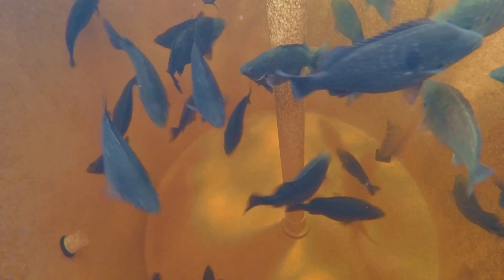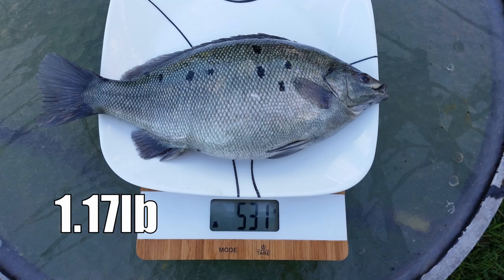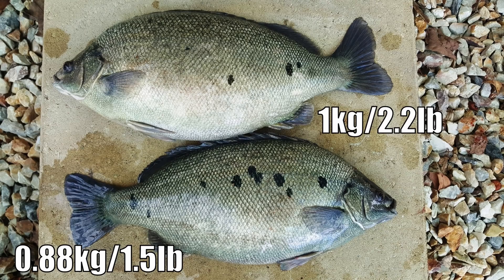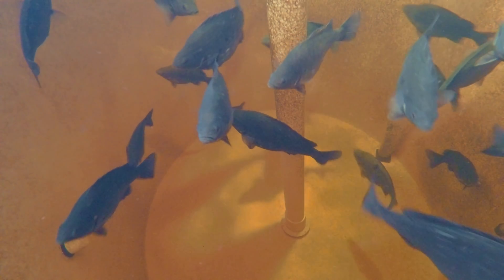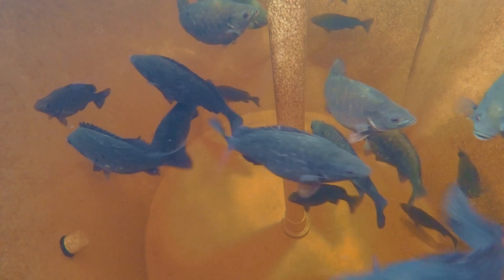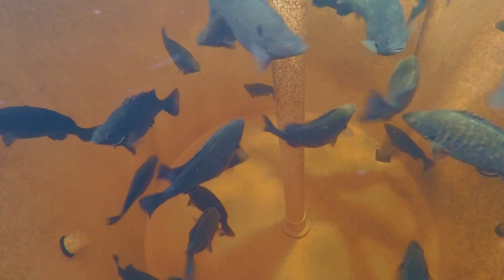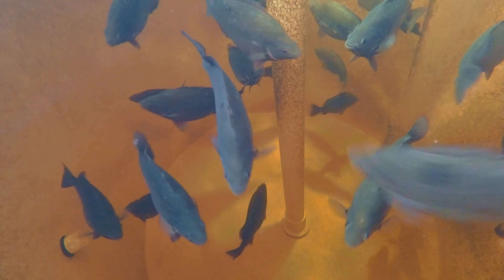They're a pretty fast growing fish actually. These guys will get up to what we call plate size, or 500 grams — round about a pound — in round about eight months, but typically they take round about a year. You always get a couple that grow a little bit fast, a couple that grow a little bit slow, but the majority take round about 12 months to get to plate size.